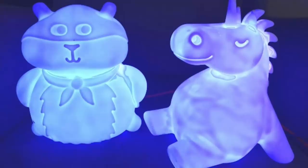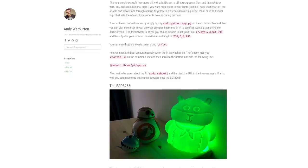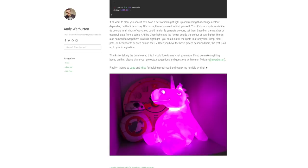Andy Warburton sent in this great write-up on how he made a networked set of nightlights. Each light uses an inexpensive ESP8266 board connected to a short strip of NeoPixels. The board checks in with a Raspberry Pi on the network for instructions on when to turn on, when to fade out, and what color to use. The idea is, if you have kids, you have one color on as a nightlight, and then a routine that slowly steps through red, orange, and yellow, and white when it's time to wake up.